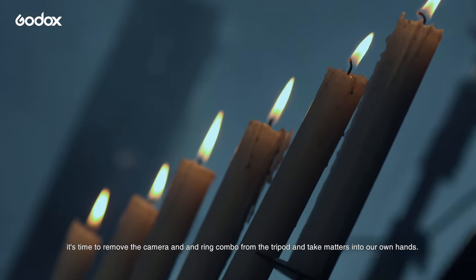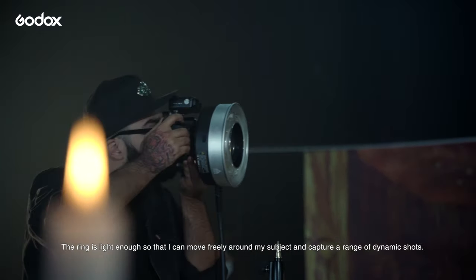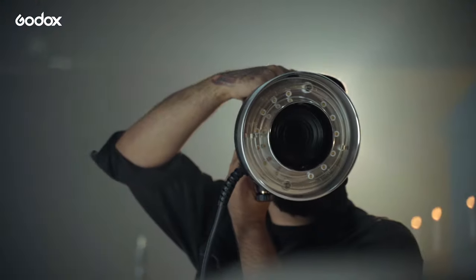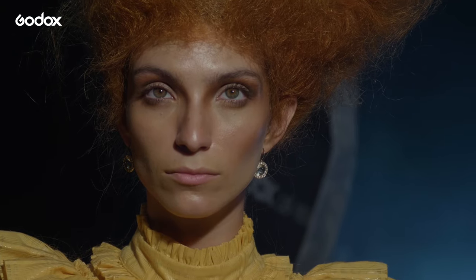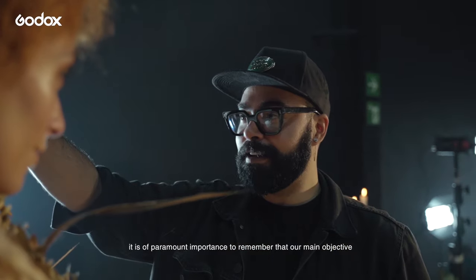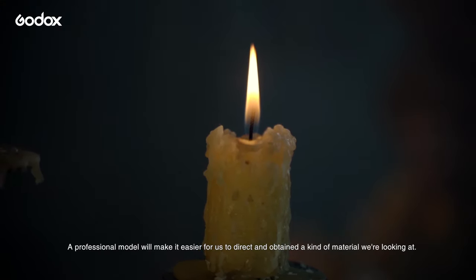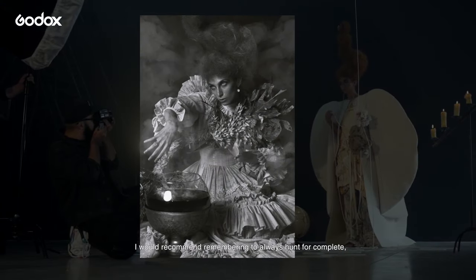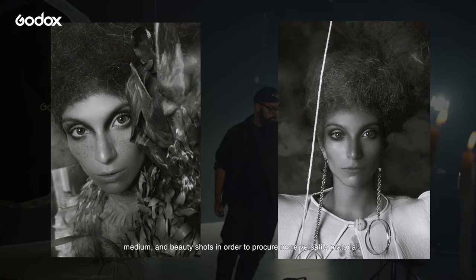After a couple of shots, it's time to remove the camera and ring combo from the tripod and take matters into our own hands. The ring is light enough so that I can move freely around my subject and capture a range of dynamic shots, all while still having my main source of light ready in hand, showering my model from wherever I choose to stand. When shooting fashion photography, it is of paramount importance to remember that our main objective is to capture the pieces of clothing in all their greatness. A professional model will make it easier for us to direct and obtain the kind of material we are looking for. I would recommend remembering to always hunt for complete, medium, and beauty shots, in order to procure more versatile material.